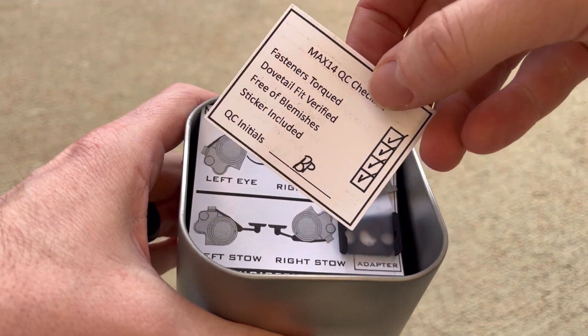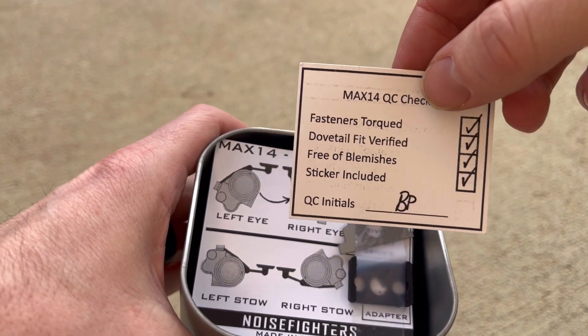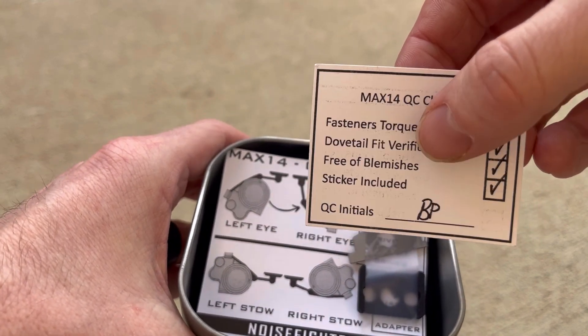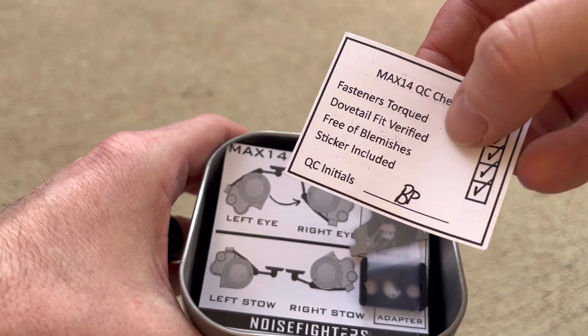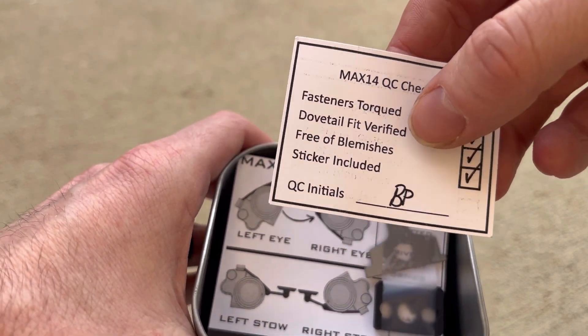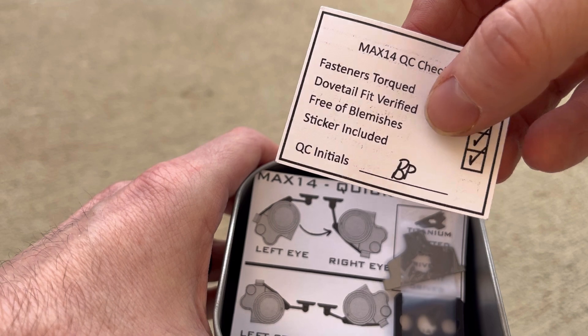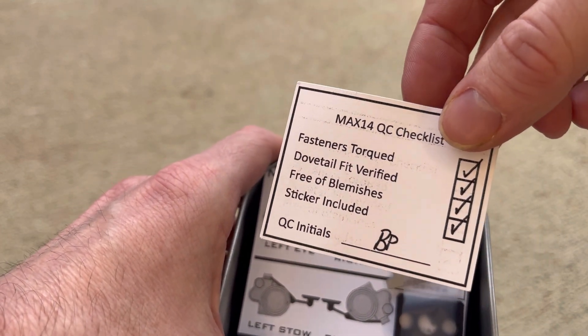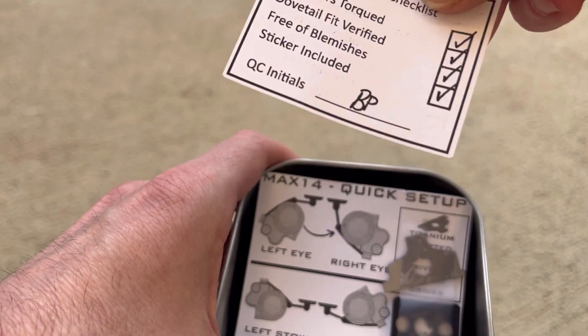There's a QC checklist going through it: fasteners torque to spec, dovetail fit verified, free of blemishes — hopefully in the future there'll be some blem deals on the Max 14. Stickers are included, obviously everyone's going to get some stickers with their Max 14, and then the QC initials of the person who did your QC — BP, thanks.